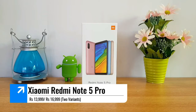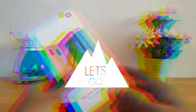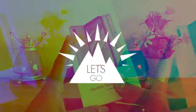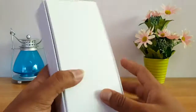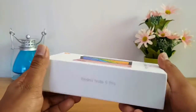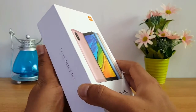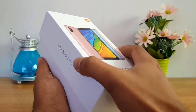It has 2 variants. We have a 1399 and a 1599 variant. We have the 1399 variant here, and the packaging looks very cool.